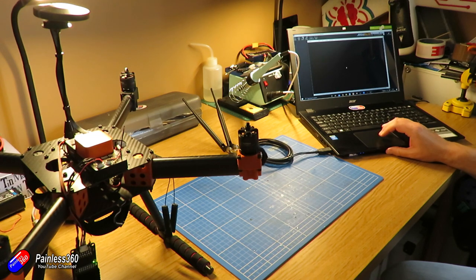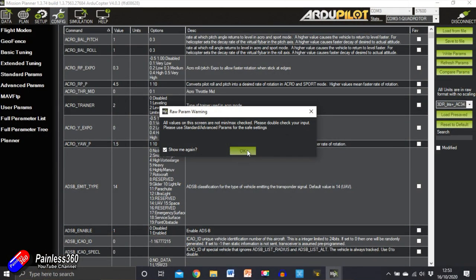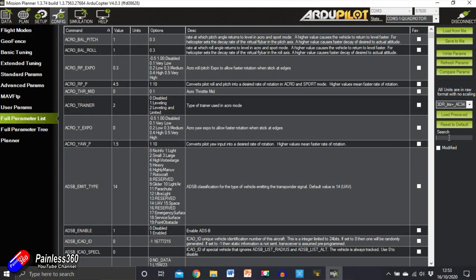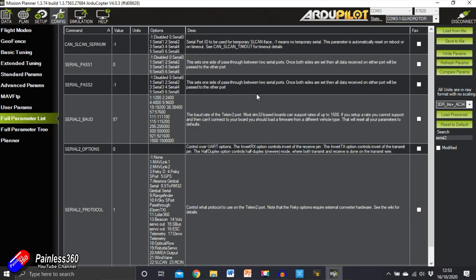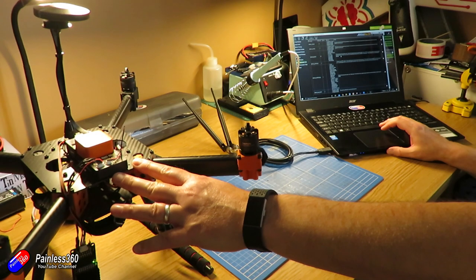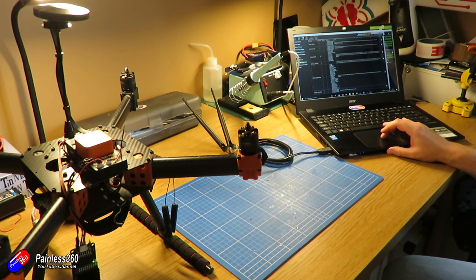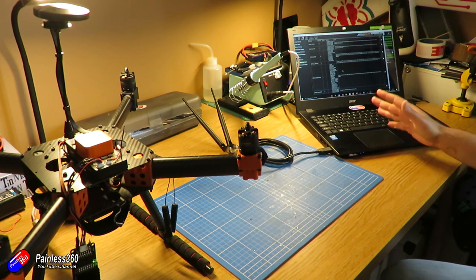Let me quickly show you what the ports are doing and how they're configured. Because we're into telemetry 2 as the port, we need to go into serial 2 in the settings. You can see that one setting is for 57600 and the other is for the Mavlink protocol. And it's that easy — so long as you make sure you're using auxiliary power unless you're using the very small cheap and cheerful radios, and that you're using 57600 baud rate, then it should be that easy.